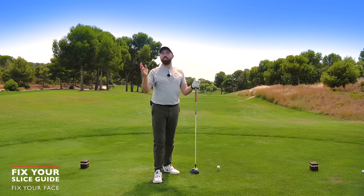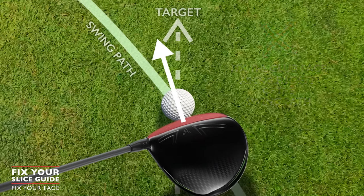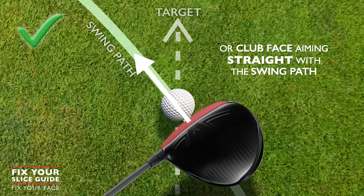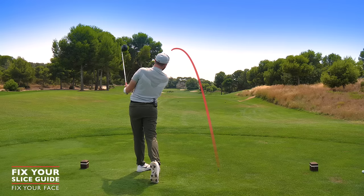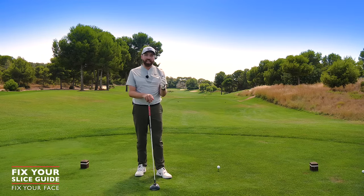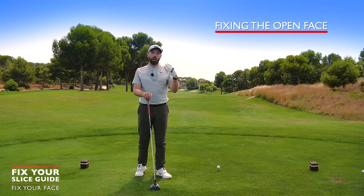Either way, they reach the same conclusion where the slicey or fadey shot happens. What we've got to fix first is the club face aiming to the right of the path. If we can get that club face coming through aiming to the left, or straight with our swing direction, we're going to hit golf shots that go straight, to the left, or curve to the left. Getting that ball curving left early is how we fix your slice so quickly.